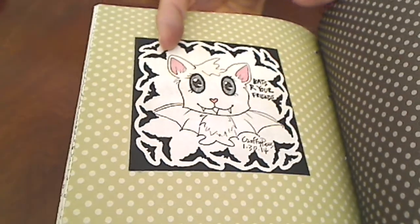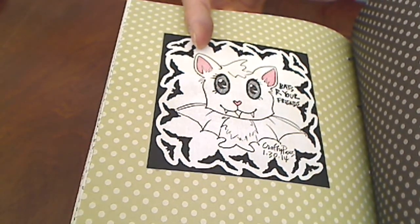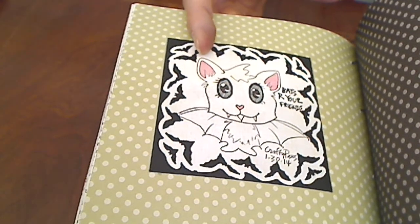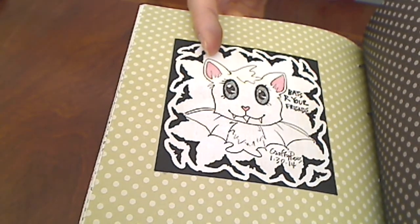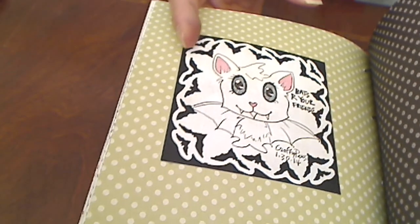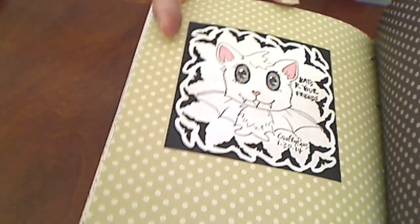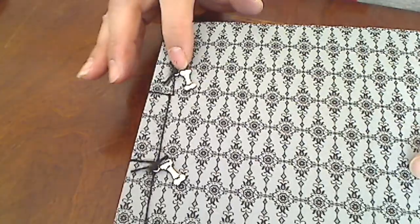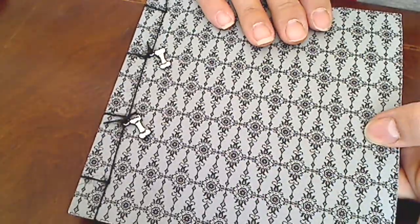And the last doodle is this little bat. Usually people think of bats as being scary, but what I learned is that they eat tons and tons of insects. And unfortunately, mosquitoes are completely attracted to me, so I am very thankful for the bats that we have. Obviously it's a little cartoony bat. And that's my January Doodle Days little bound book.